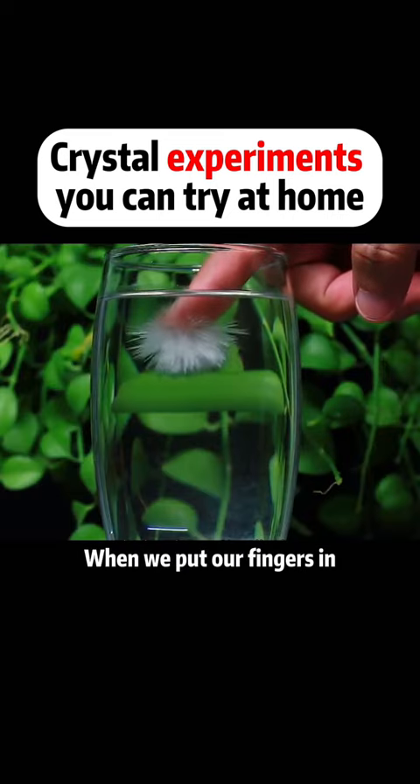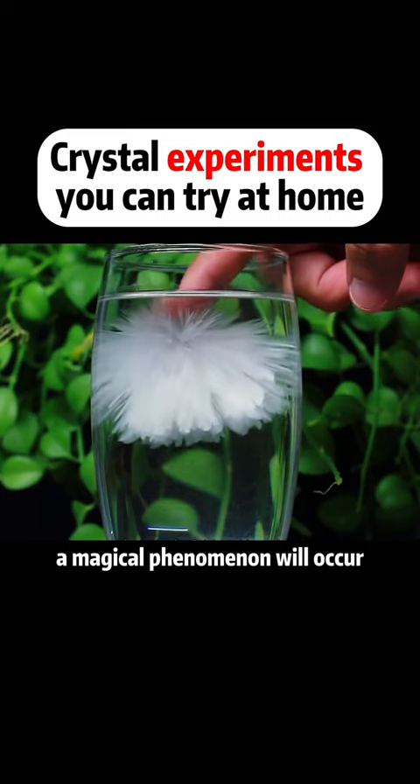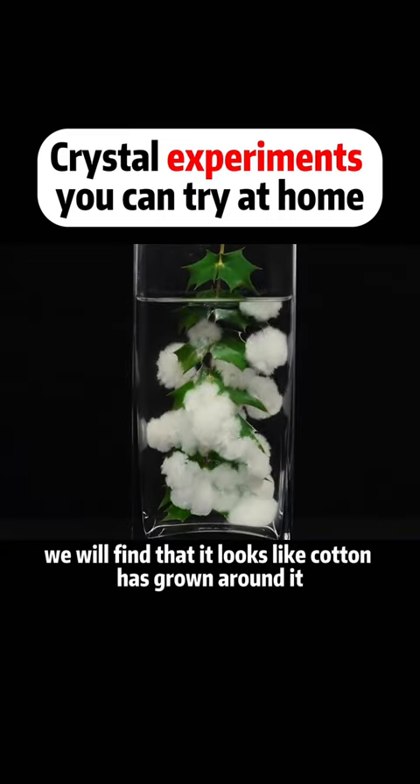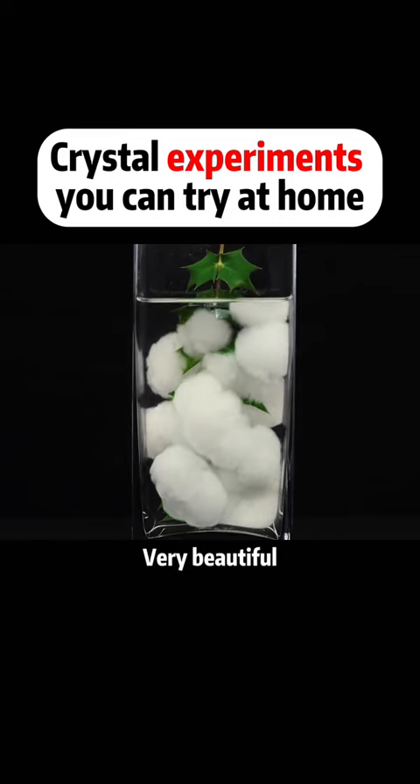When we put our fingers in, a magical phenomenon will occur. When a leaf is placed inside, we will find that it looks like cotton has grown around it. Very beautiful.